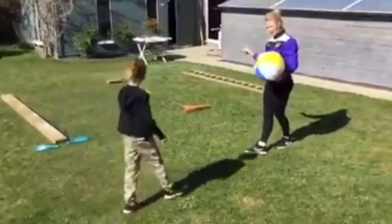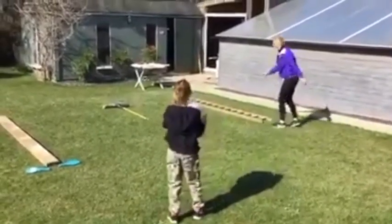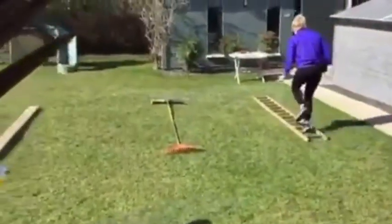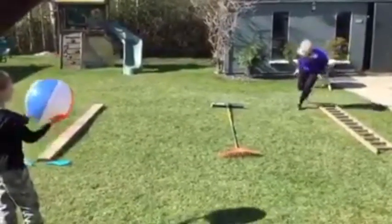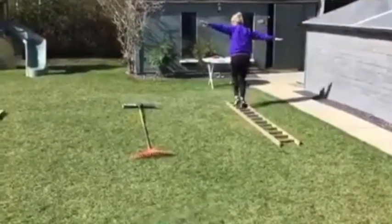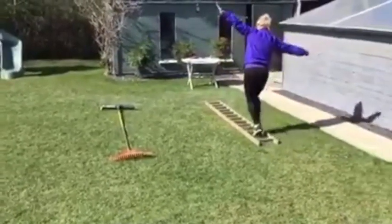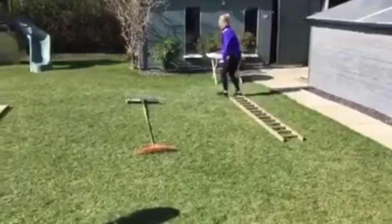Do you want to swap? Your turn. I'm going to do stepping into a ladder. Are we ready? 3, 2, 1, go — 1, 2, 3, 4, 5, 6, 7, 8, 9, 10, 11, 12, 13, 14 and 15. Stop. And finish. Brilliant.